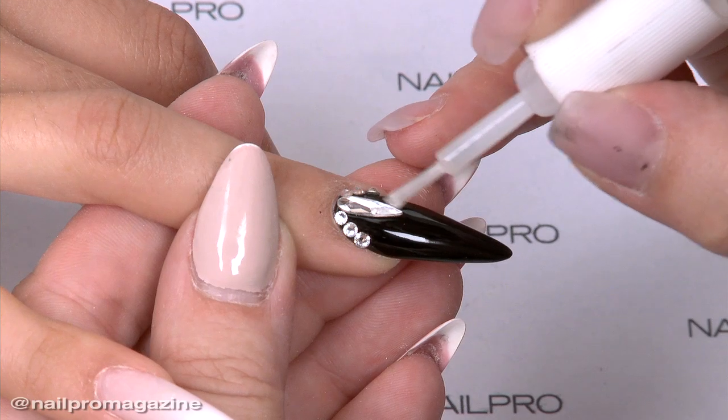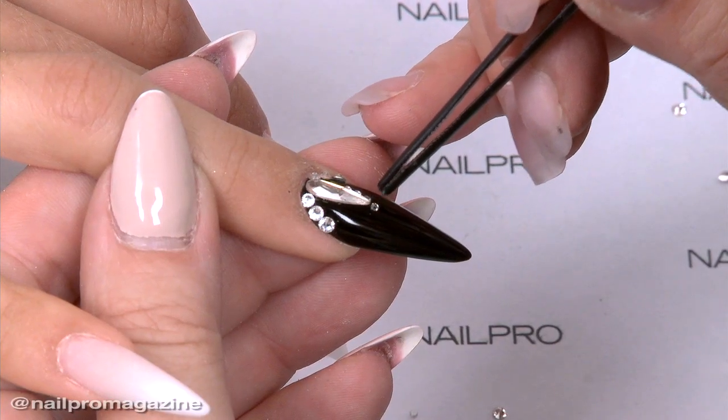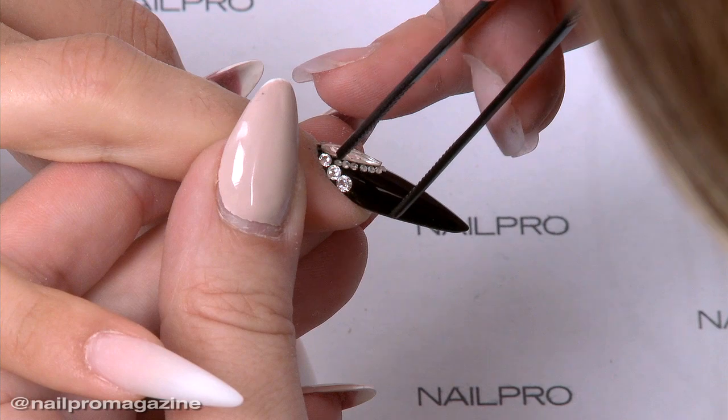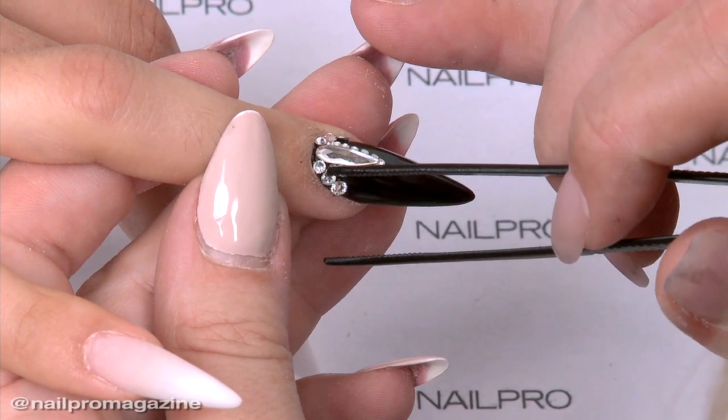Because the One-Step Gel doesn't have a tack layer, you don't need to clean it with a cleanser that contains alcohol. It's just a one-step — you don't need base and top coat.